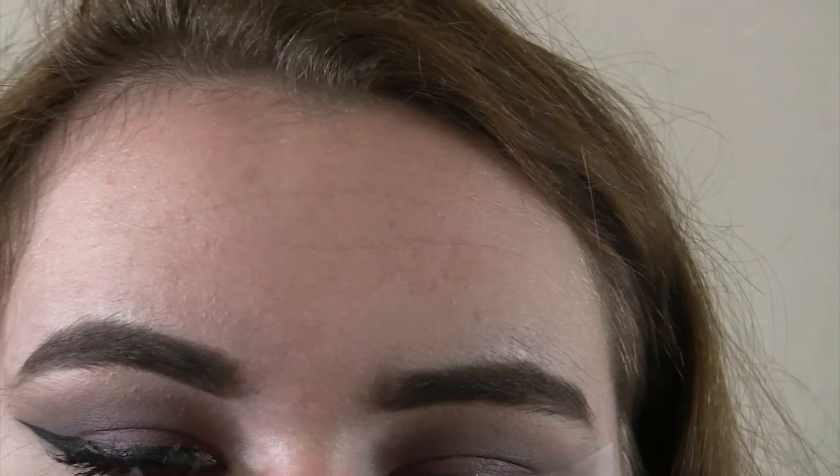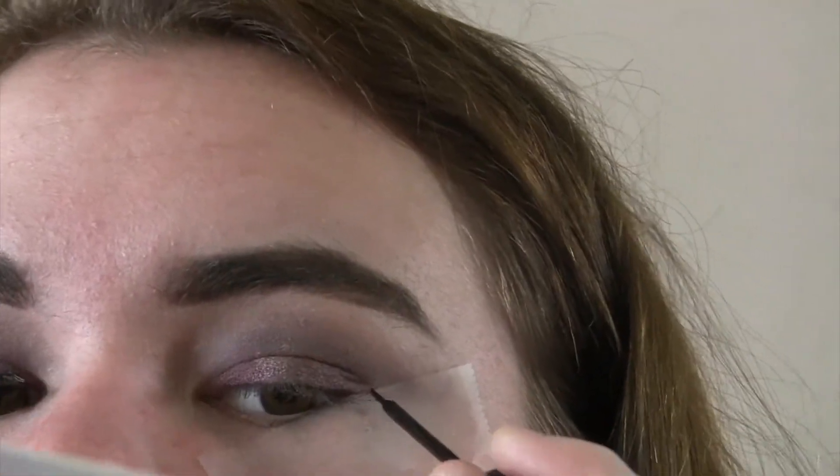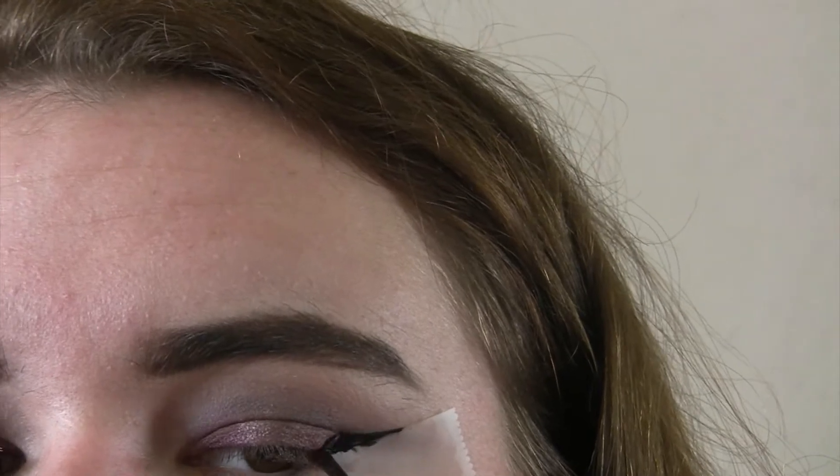For the winged eyeliner, I'm going to take my NYC liquid liner and put that on as a wing. I ended up not recording the rest of this step because it was really hard to record without going out of frame, so that's why I don't have footage of the rest of it.